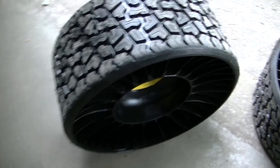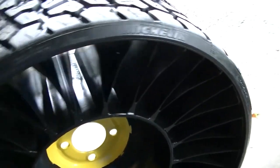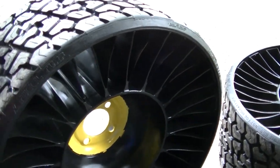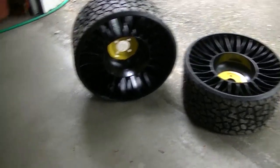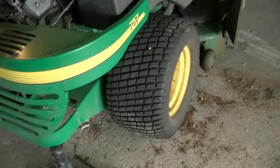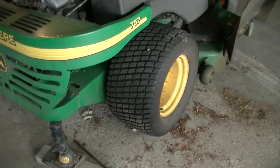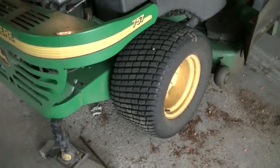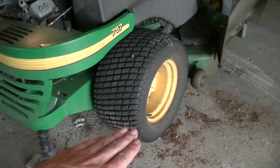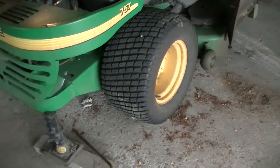They're an option on the new machines and they're a Michelin tire. John Deere is claiming three times the wear out of these compared to a normal tire. I haven't worn these out yet, but the problem with my current tires — if you guys remember from the start of the year — both were flat. I got a plug in one and I'm having to air them up every once in a while. They're 15 years old so they're on their way out.